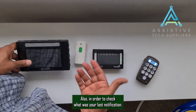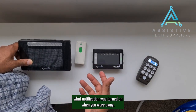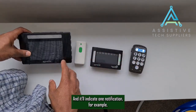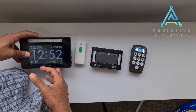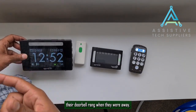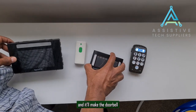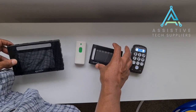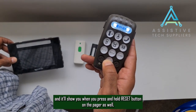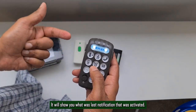To check your last notification — for example, if you went away and want to know what notification triggered while you were away — press and hold the reset button for two seconds on any of these devices and it will indicate what notification occurred. For example, pressing and holding for two seconds shows 'doorbell' and it also speaks out loud, so someone who is blind would know their doorbell rang. The same applies to the portable flasher and the pager — press and hold reset and it will indicate what notification last activated.